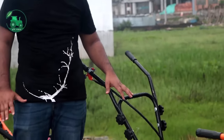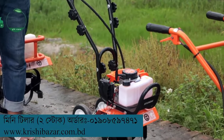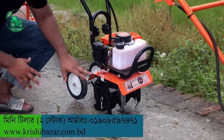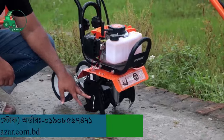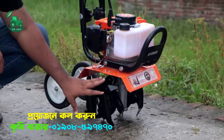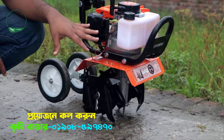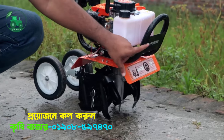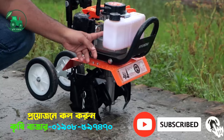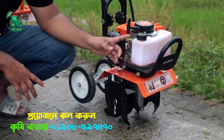This is a 2-stroke model. This is a 3-stroke model. It is a 3-stroke model.